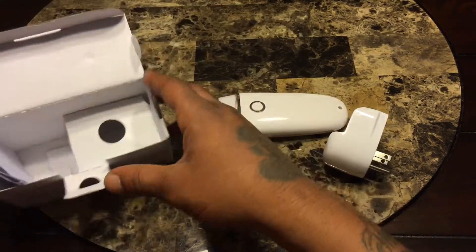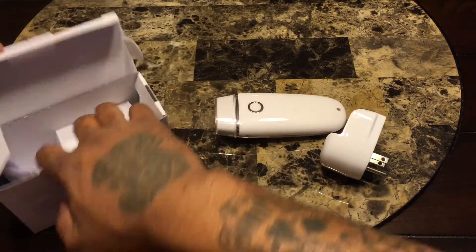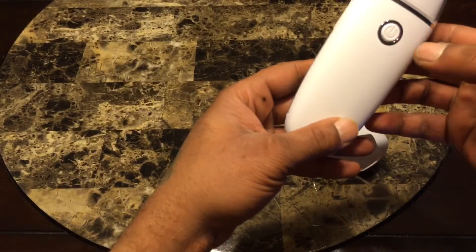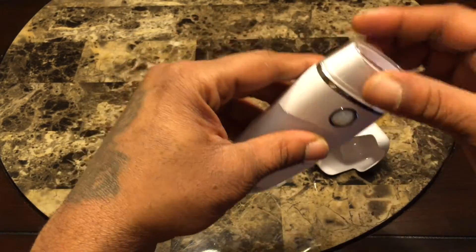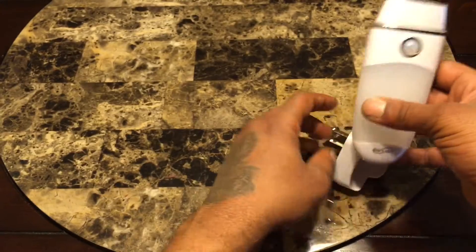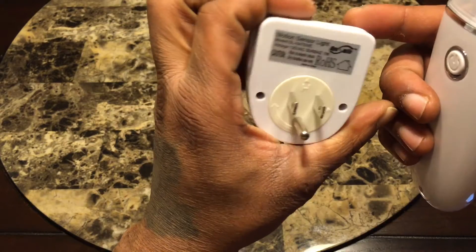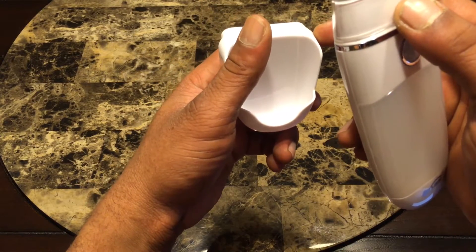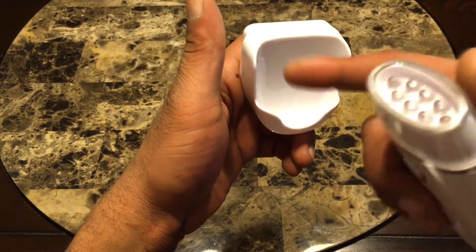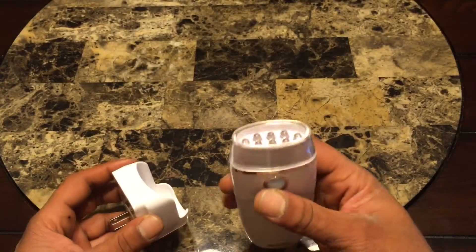You get a manual in the box and that's pretty much it. There's your power button. The cradle part charges it when the unit sits inside of it, which is a nice little touch.